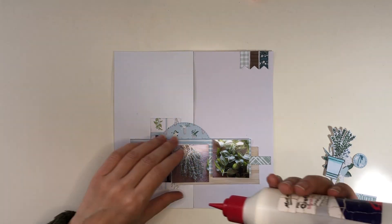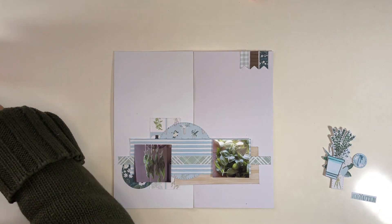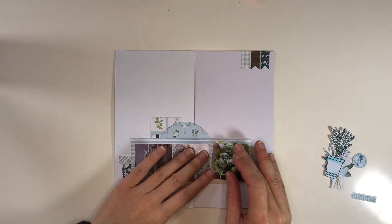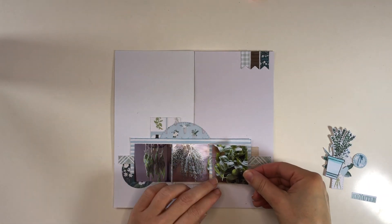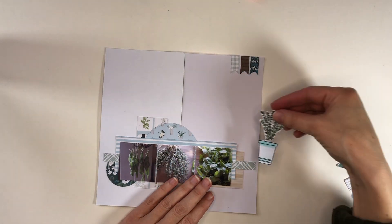The nice thing about working this way is I can already see exactly what my page will look like before actually putting it together. That tells me if the patterns work together and if there will be enough contrast between the various patterns, so I really enjoy working with digital products - it's much easier for me than working with actual paper products.